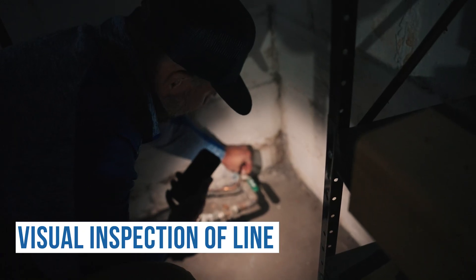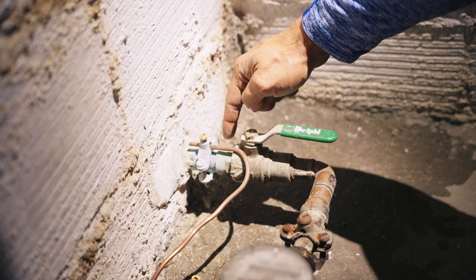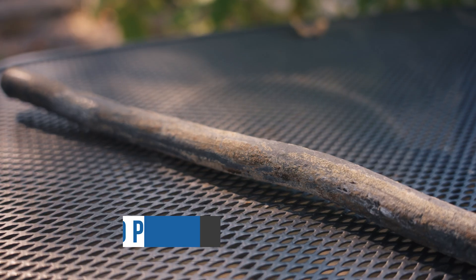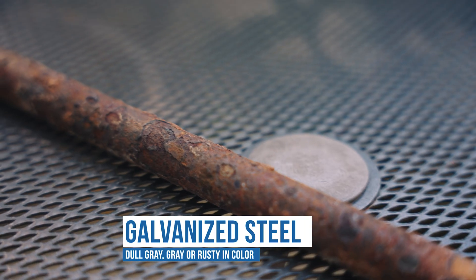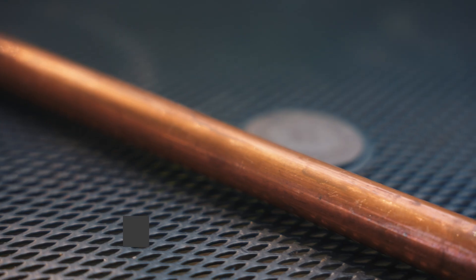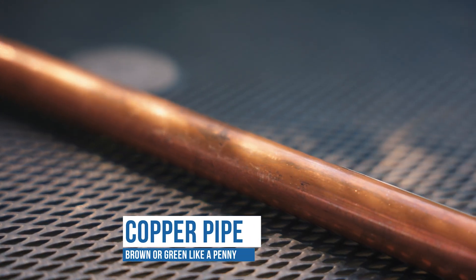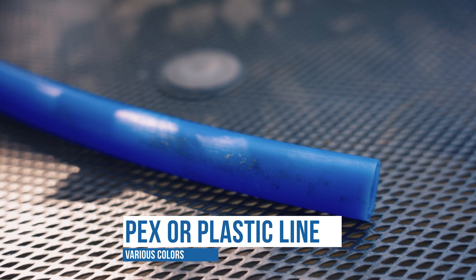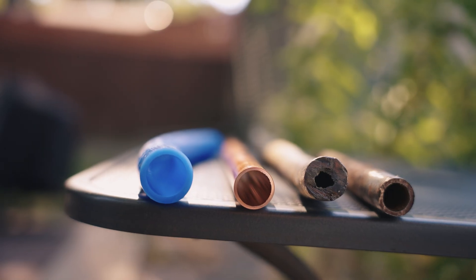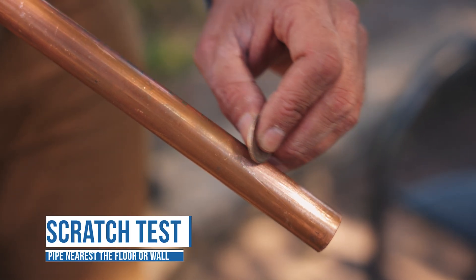Once you have found the service line, you'll conduct a visual inspection of it. There are several types of service line material. A lead pipe is gray in color. Galvanized steel is gray or dull gray, or can be rusty. Copper is brownish in color but can oxidize over time and look like a penny. Hex or a plastic line will be colored. Any of these lines can be painted over, which is why we'll need to perform a scratch test to help determine the material.